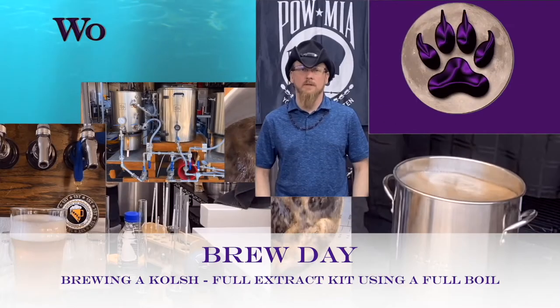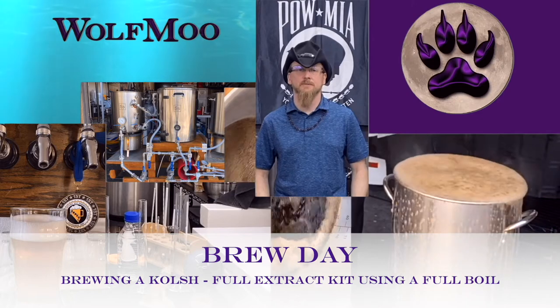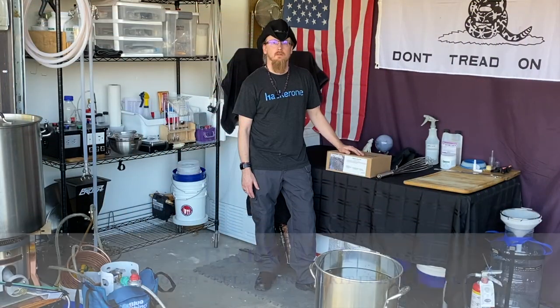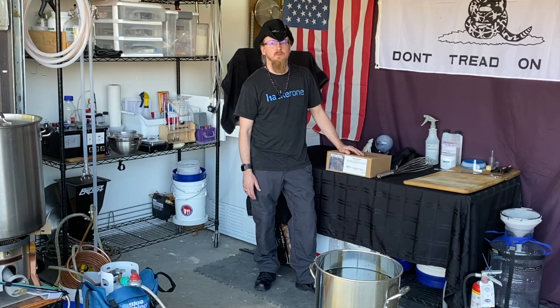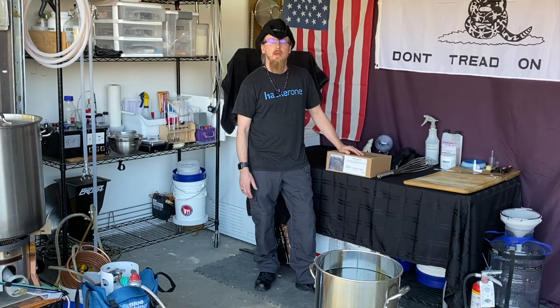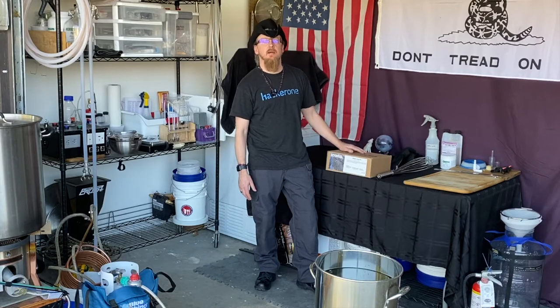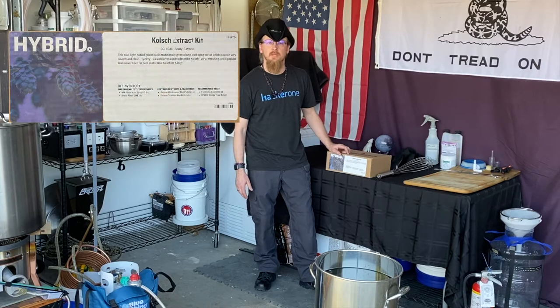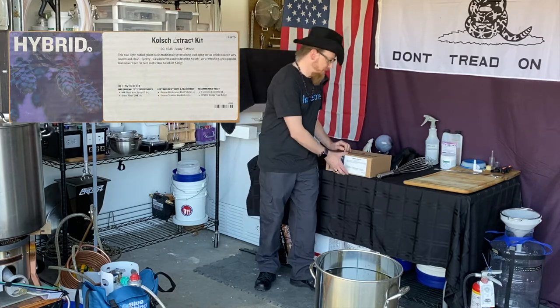It's brew day, my favorite day of the week. Stick around while we brew up one of my favorite warm-weather beers, a Kolsch. Hello everyone, Coach Chris from Wolf Moon Brewing. Today we're going to do a full quantity boil technique on a full extract kit that I picked up from Northern Brewer. This kit is a Kolsch style beer, so let's open the kit and see what's inside.